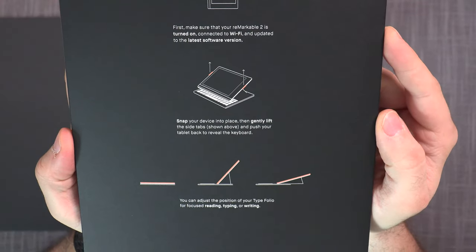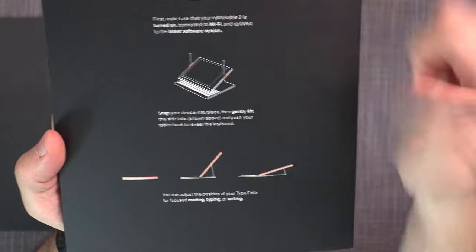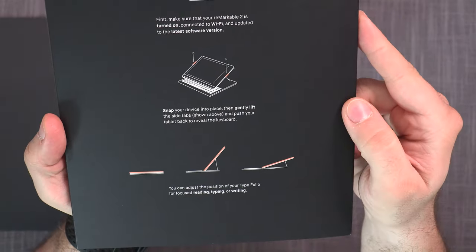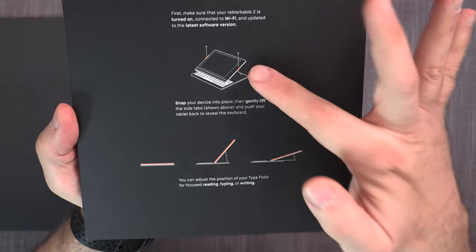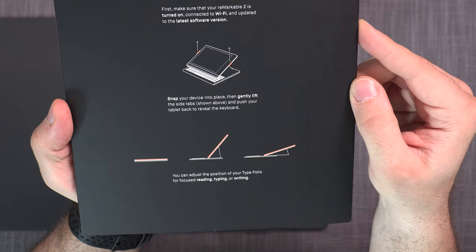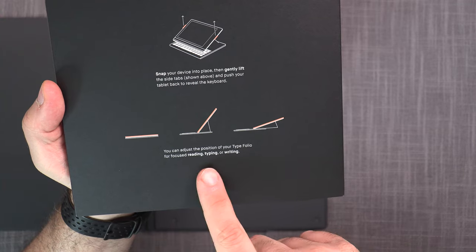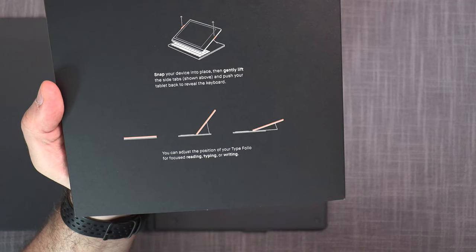Once you get the folio, you pop it open and get the quick start guide. Step one: make sure your Remarkable 2 is turned on, connected to Wi-Fi, and updated to the latest software. Step two: snap your device into place and gently lift the side tabs to reveal the keyboard. Step three: adjust the position for focused reading, typing, or writing.